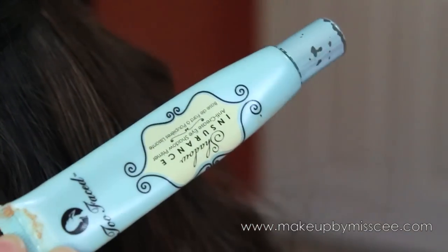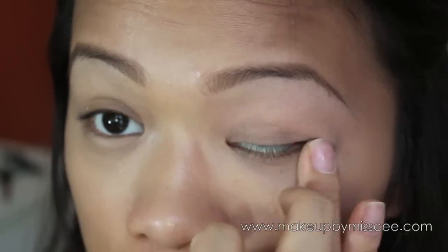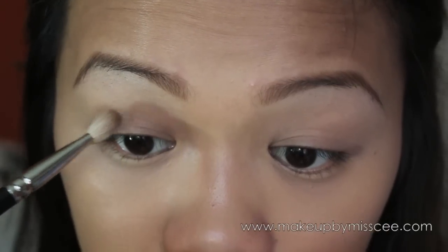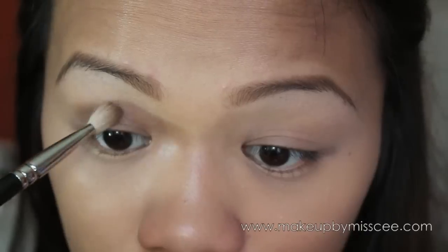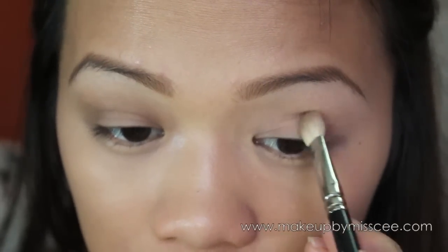Apply the lighter concealer all over where your face needs to be highlighted — it's a trick to making you look so much more awake. Now take out your eye primer so your makeup will last throughout the night, apply it all over your eyelids. Then with a fluffy brush, take a medium brown eyeshadow and start on the outer corner of your crease, working your way to the inner corner. Make sure you blend it out really well.